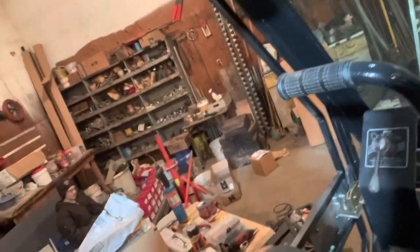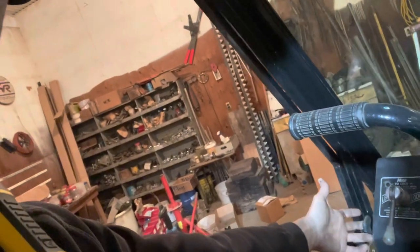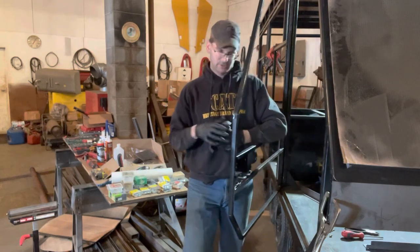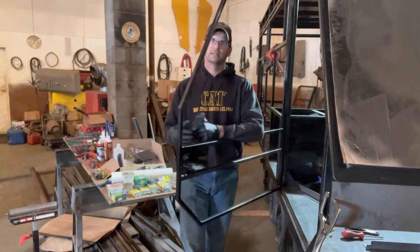Ours is gonna come out and be vertical, for the simple fact that our door latch is gonna be a pull-back. What's gonna be really nice about that is while you're in the snowcat and your door is closed, instead of trying to fumble around with up or down, it's just a simple reach forward, pull it straight back, and the door swings wide open.